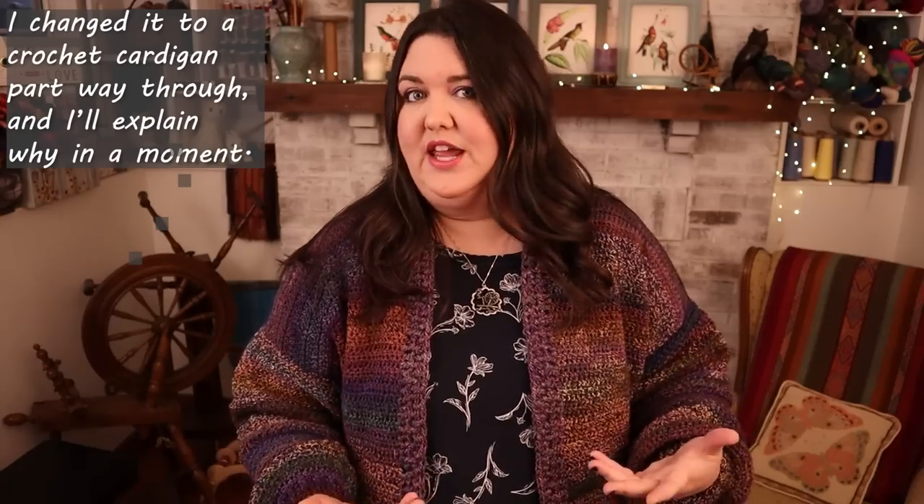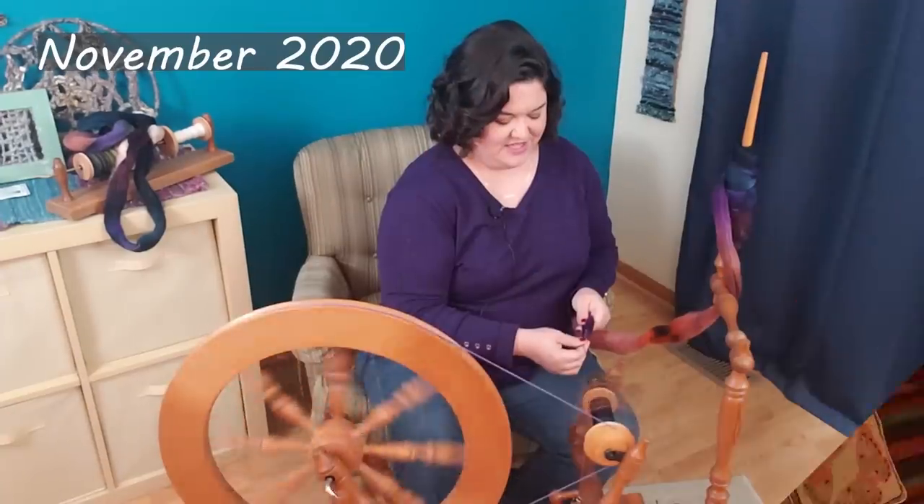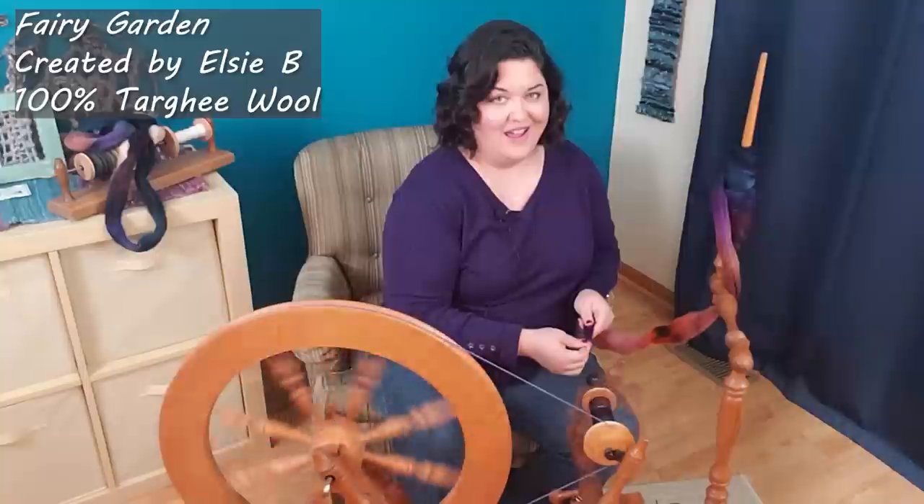This has been a project that has been in the works for a long time — and whether you've followed me for a while or not, I'll just catch us all up. My original plan for this project was to create a three-ply yarn and do a cabled knit cardigan sweater.